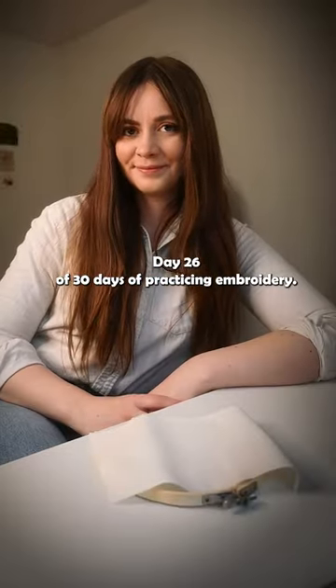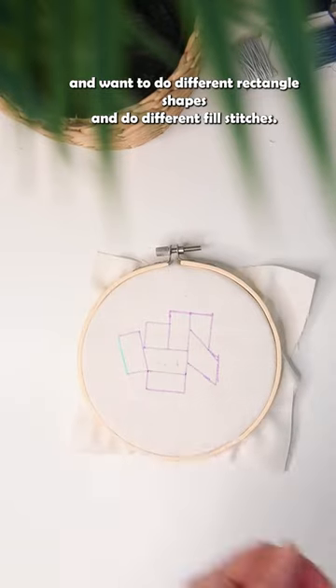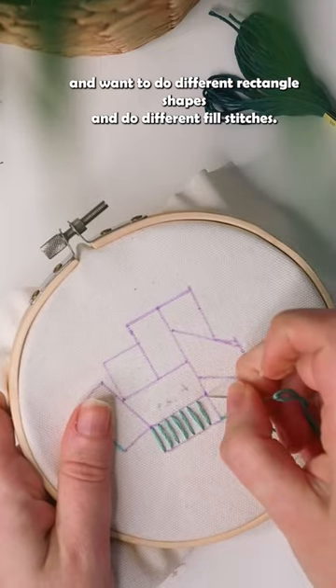Day 26 of 30 days of practicing embroidery. I have this really pretty coaster and I want to take inspiration from it. I'm going to do different rectangle shapes and do different fill stitches.